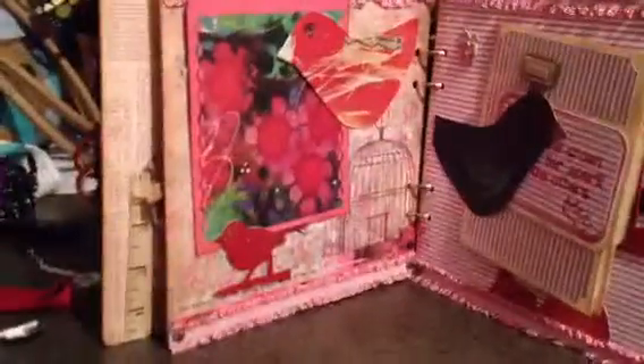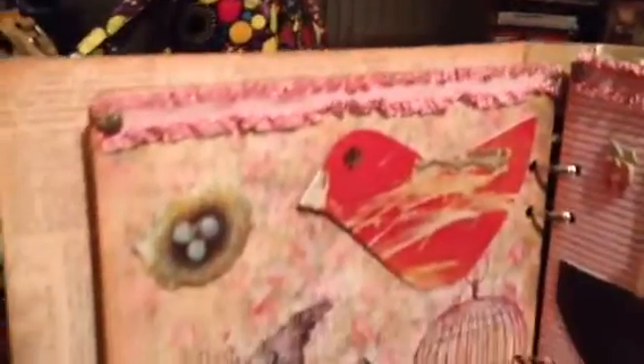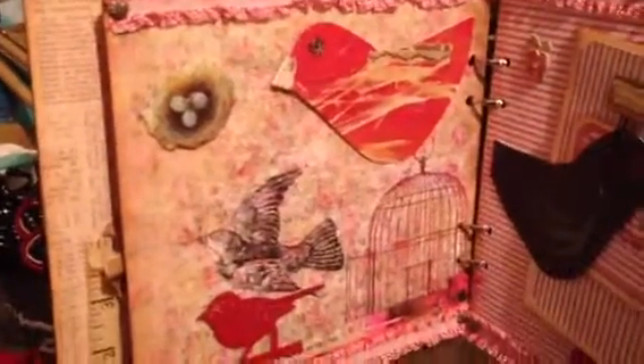Page 2, or spread 2. There's this really cool ribbon that I got from a friend of mine that was a pain to stick down, but glossy accents to the rescue. And this paper is gorgeous — I don't know where I got it, I just had the sheet laying around. It's got a pretty little bird and a birdcage on a floral background. And then I made this little bird from the Tim Holtz die. He's got a little gem for an eye.